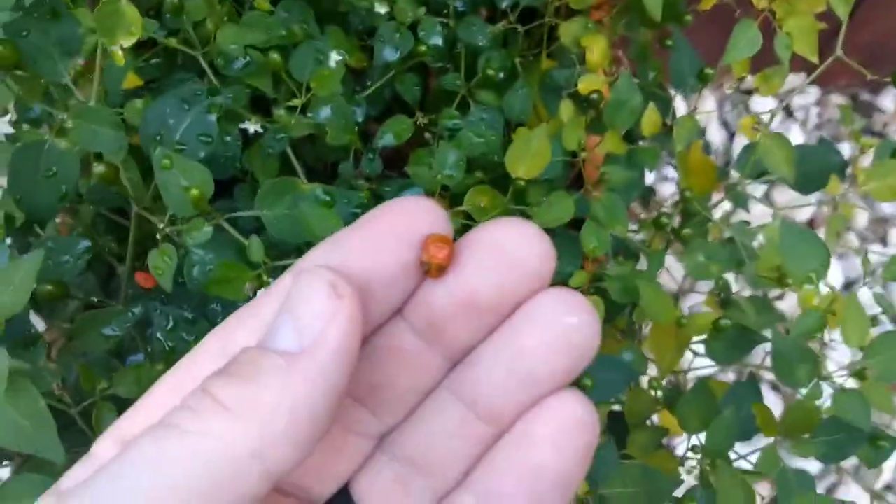That one's past ripe. Let's see if there's one worth picking and eating — nope, too far gone.